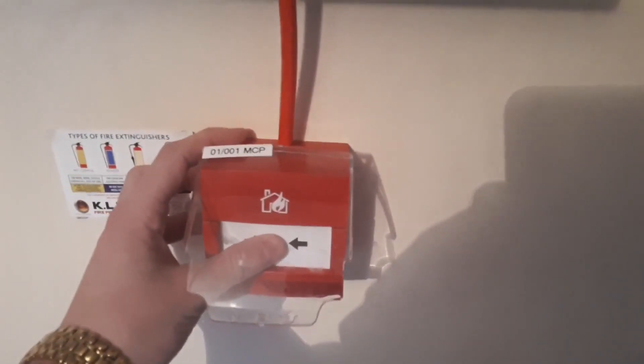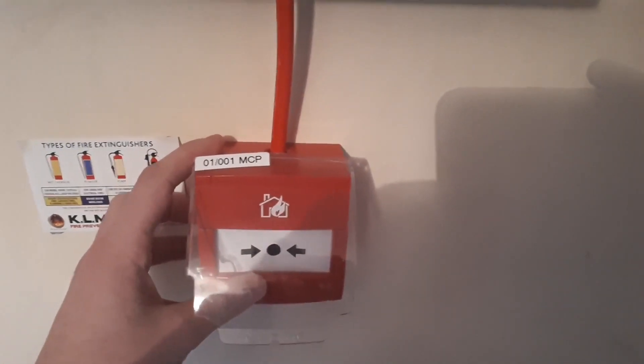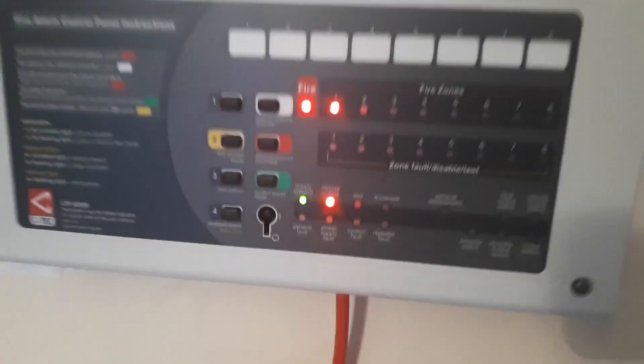This is glass in this call point here and I'm going to break it to show Jack from Addressable Fire Systems that I can actually break glass. In three, two, one. And there we go.